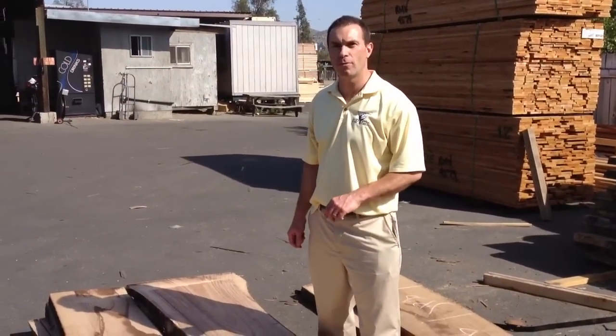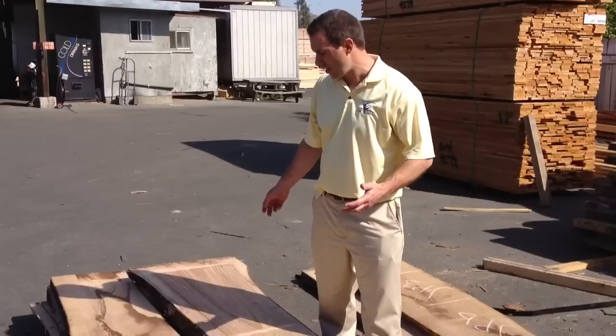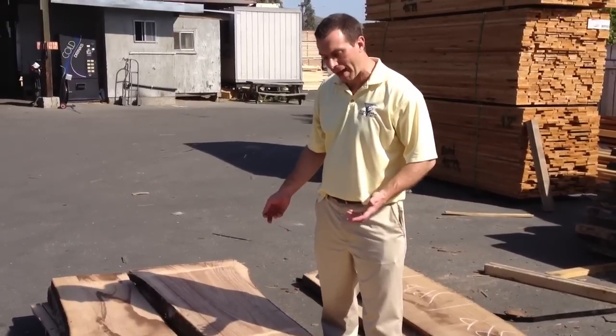What we have here is a shipment — it just came in — of some 10 quarter Polonia lumber that we're excited to have. The grain, it's very swampy, swamp ash-like.